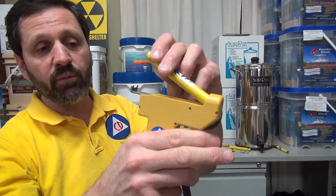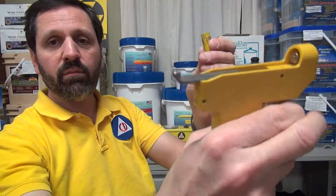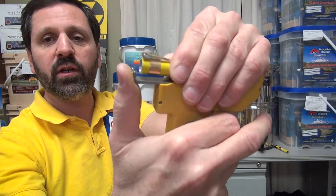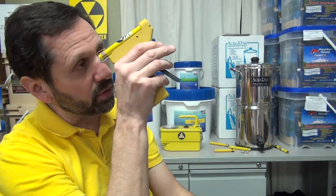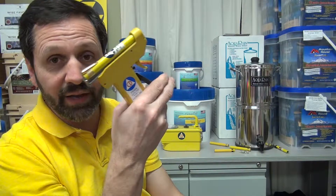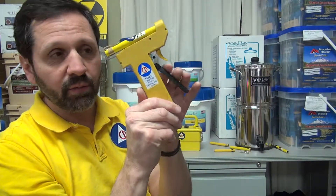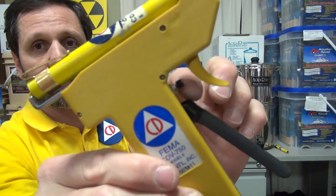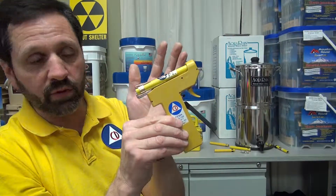Here's a dosimeter — I'll show you briefly how it's used. It goes on top of here, this trigger makes this slide. Right now it needs to be adjusted, so I push it in and then I release the trigger. Now it's ready — I look through the light and I press this lever. There are no batteries — it's piezoelectric, by action of this lever. So I squeeze the lever, it brings the needle back to zero and beyond zero. If it goes past zero, then you push this little button here and it releases the static charge so it can be put to zero.